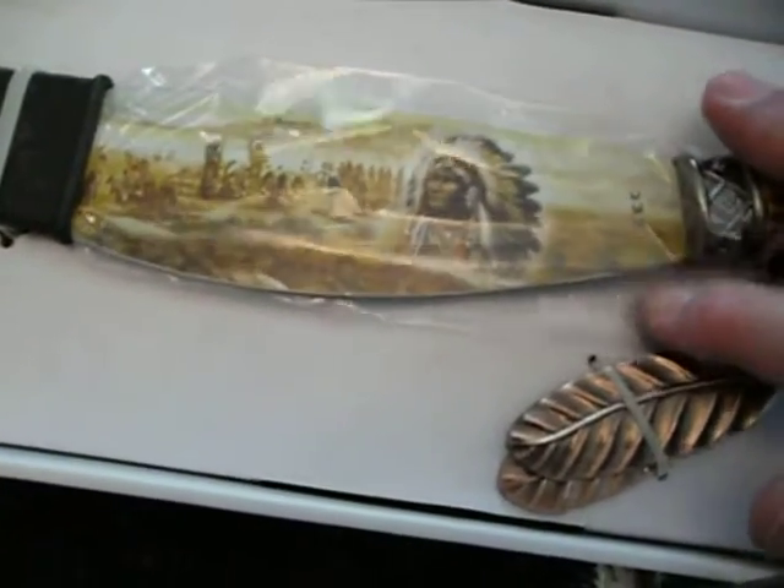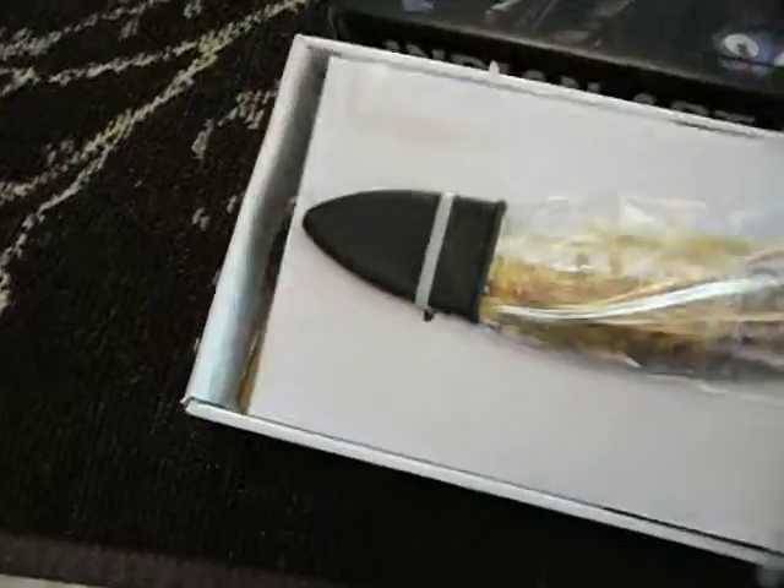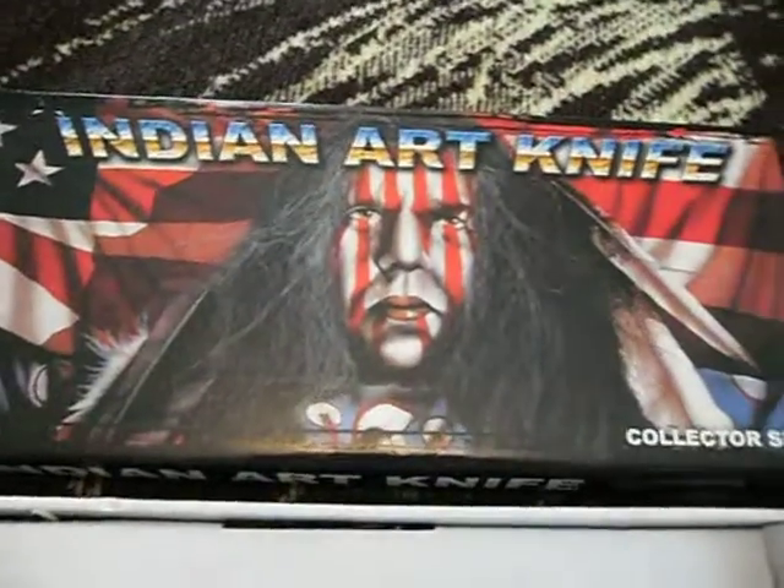I don't want to take it out of the plastic, so it's ready to hang. It comes with a plaque to hang on the wall. Like I said, pretty inexpensive but pretty cool — it's called an Indian art knife.